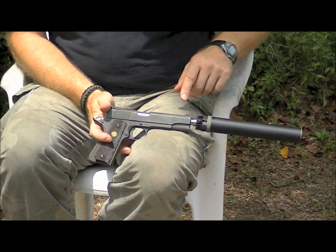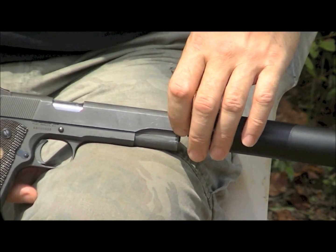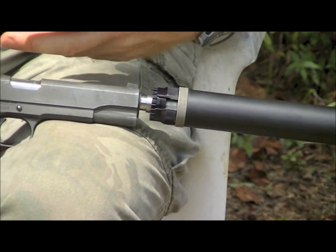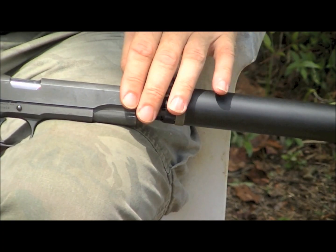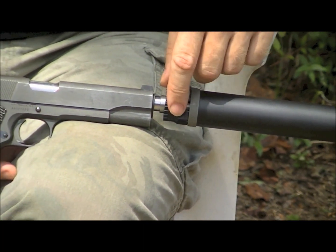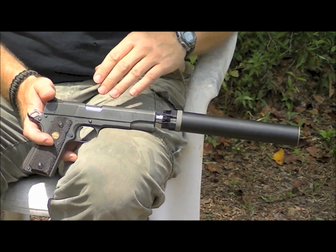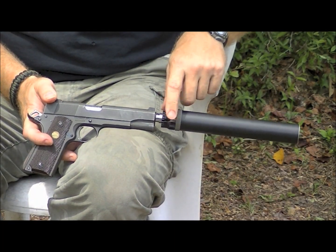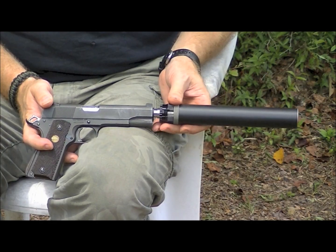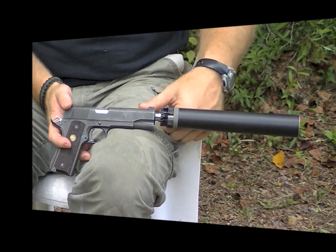The gun goes off, the barrel moves inside the static silencer, and that unlocks the gun. Once it unlocks, the full blast energy cycles the gun. However, if you have too much drag in the system — too much grease, too much dirt, too tight tolerances, too dry with not enough lubrication, or weak ammunition that doesn't generate enough force — the spring inside the booster, which has anywhere from 25 to 45 pounds of force depending on the gun, will still add some resistance. So you always need enough force to overcome that small extra drag inserted by the booster.